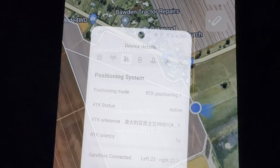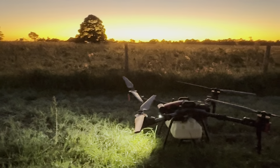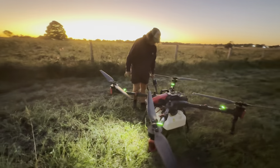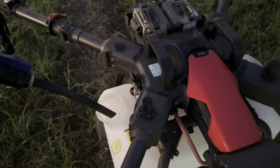You can see here these are the blocks that we're doing. Basically we break them into manageable pieces. One of the reasons we get up so early is so that we can spray before the wind gets up. You can see that we're up against some of the houses, so it's important that we limit our spray drift as much as possible.